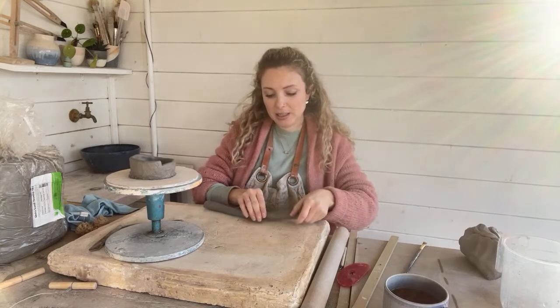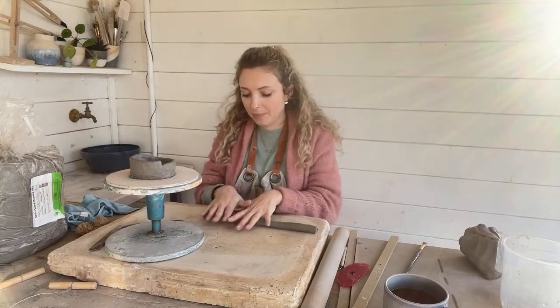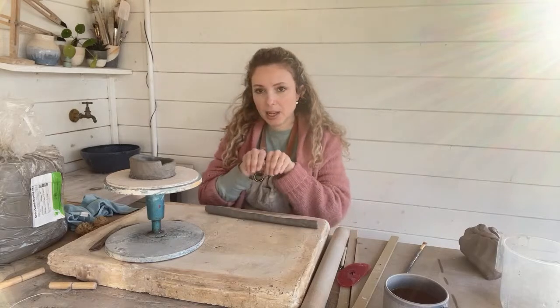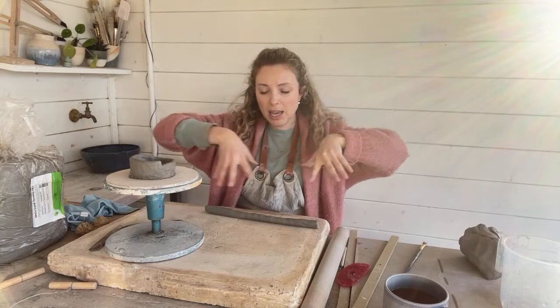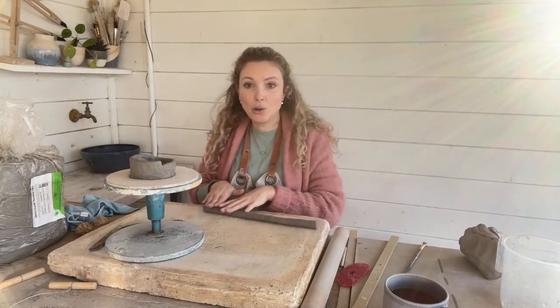I'm going to use my little helix trick just to smooth that out. And as I'm rolling out the clay I'm just kind of spreading my fingers like this as I'm rolling, and that encourages the clay to stretch out and get longer and thinner.